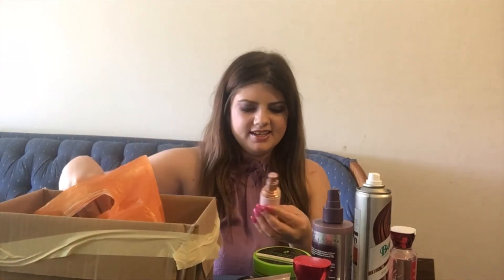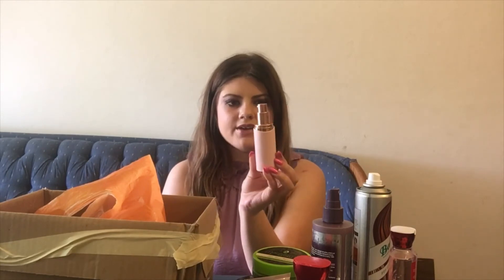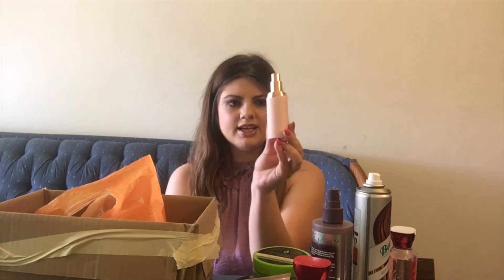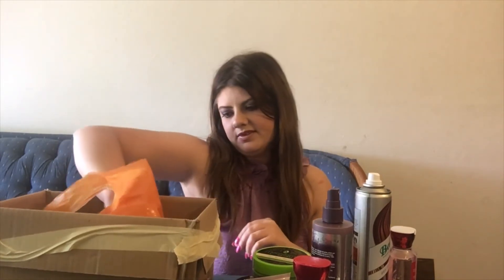Here's the Winky Lux Tinted Moisturizer, and I really did like this. But for the price, I really love the IT Cosmetics CC Cream — I feel like it gives more coverage and I just prefer it. I might buy the Winky Lux if it was on sale, but I definitely won't go out of my way to buy it.